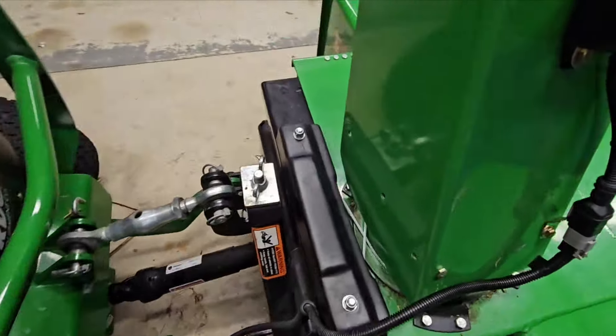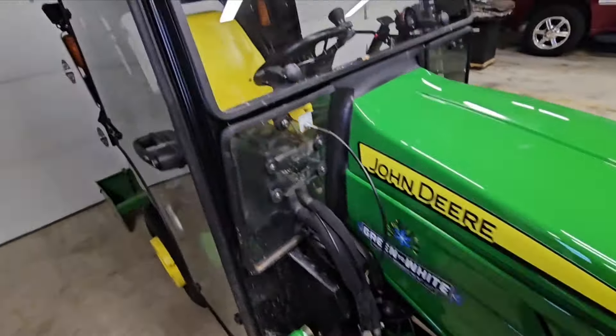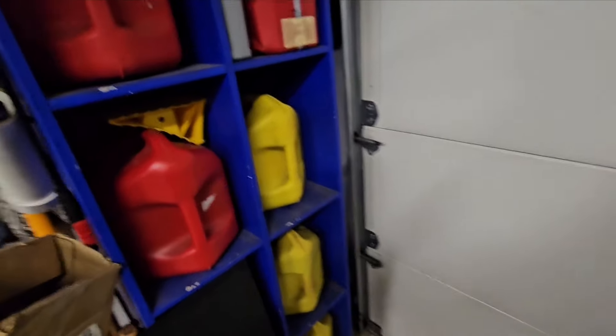This thing here - the first snow storm already broke the control cable right as I came home. I'm going to probably just rinse this thing off a little bit. I need to figure out a better fuel storage system yet.